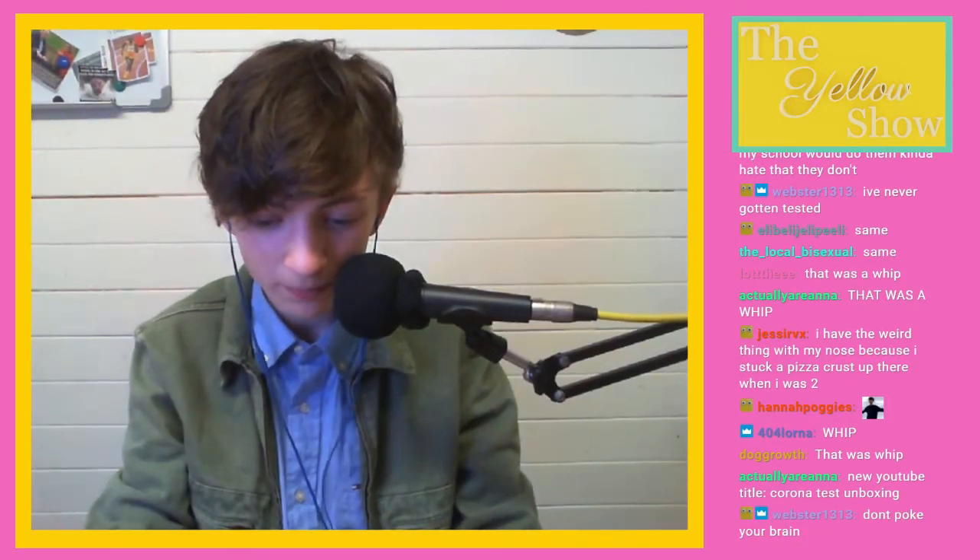Okay, there are instruction manuals, and I feel as this is medical, we probably should read the instructions. New user title: Corona Test Unboxing. True! Okay. Take your swab sample. So testing a...